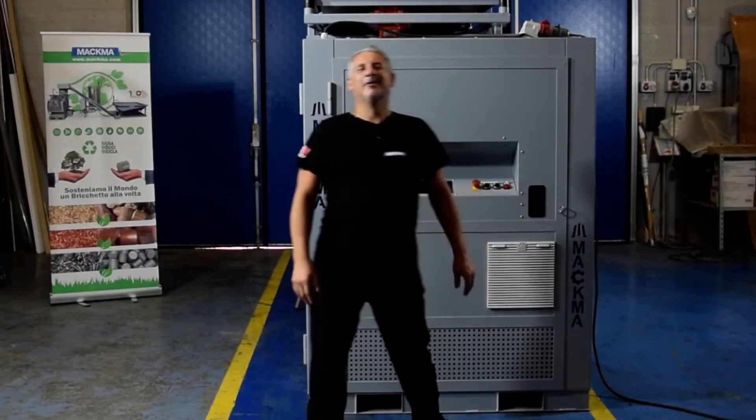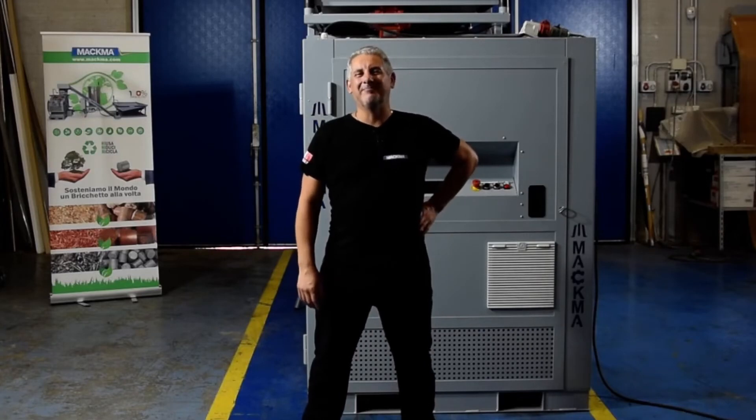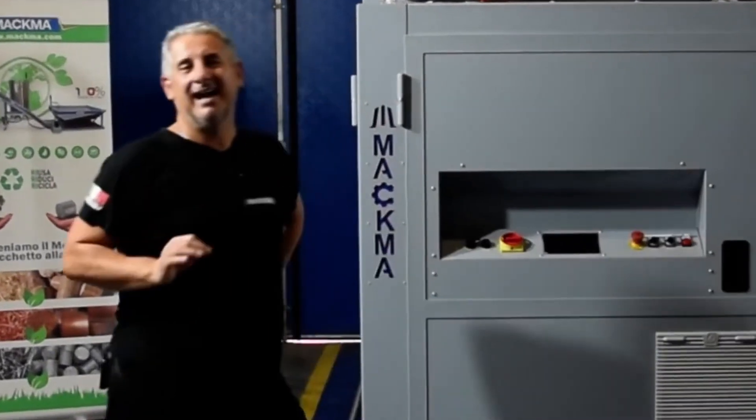Hi guys, welcome to our showroom. This is Lilo, sales manager from Magma. Today I want to show you a new product — it's the BTF line.